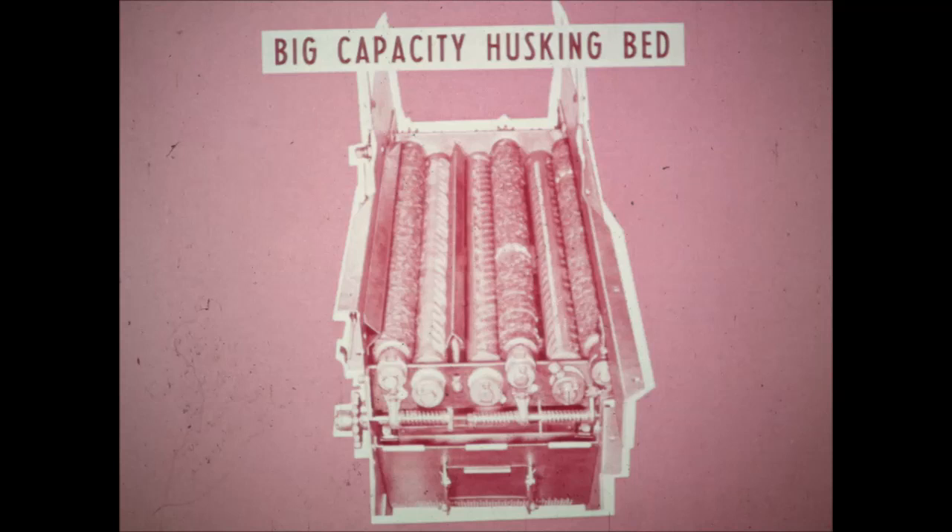Here's the 2MHD big capacity husking bed. There are six husking rolls per row, instead of four as on the 2MH, increasing capacity about 50%. Three rubber rolls work against three iron rolls for efficient husking. The ear conveyors are 15 and 3 quarter inches wide to match the husking bed and handle all the husks and trash.